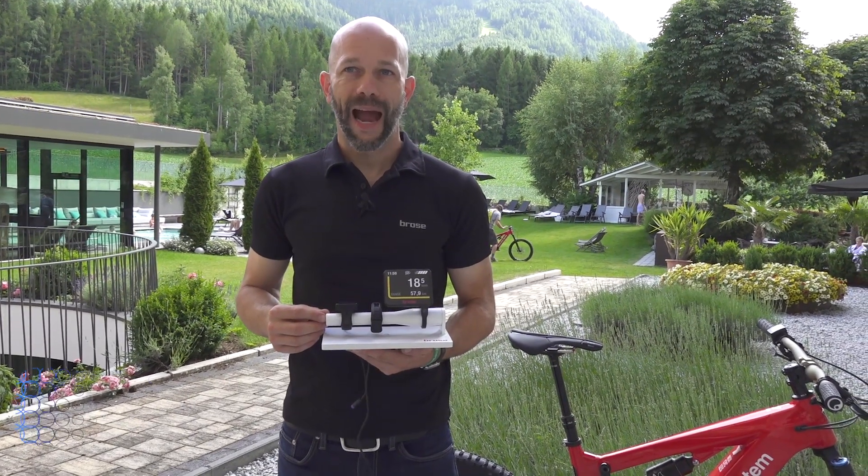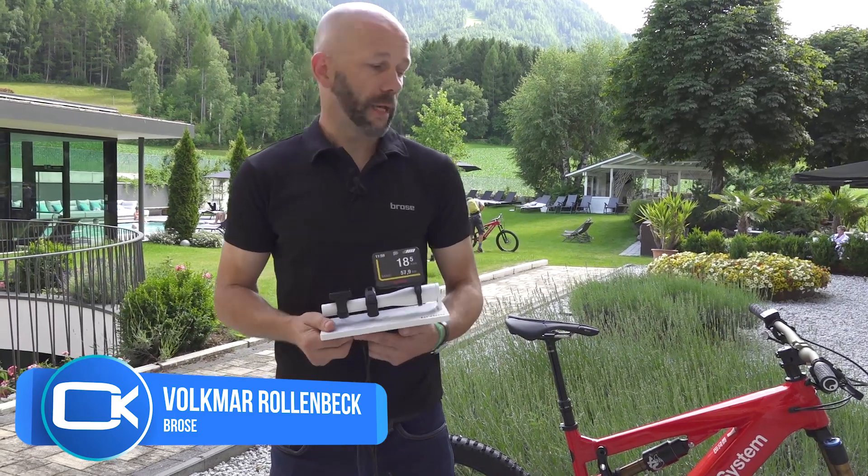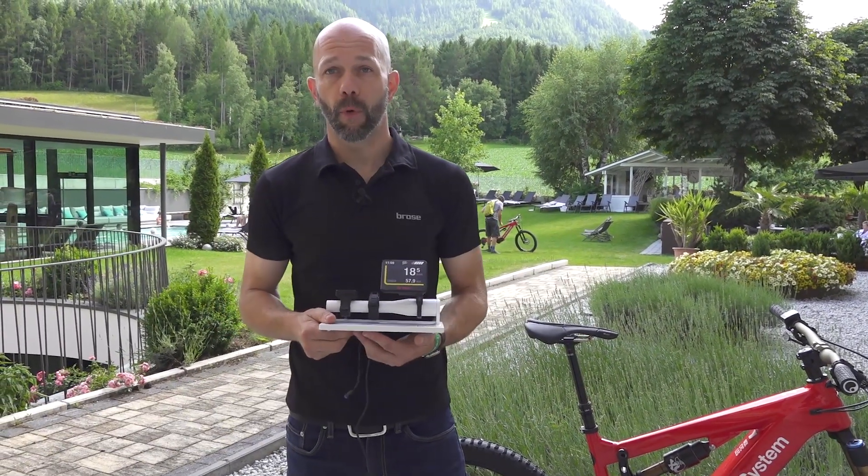Hello, my name is Volkmar Rollenbeck. I'm the product manager at Brose. We produce drives and now we present the complete Brose drive system.